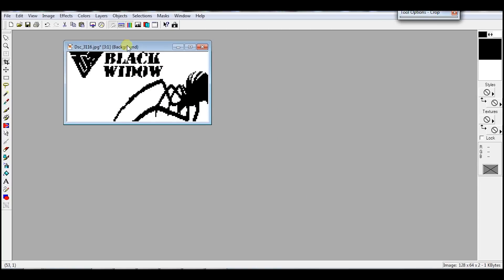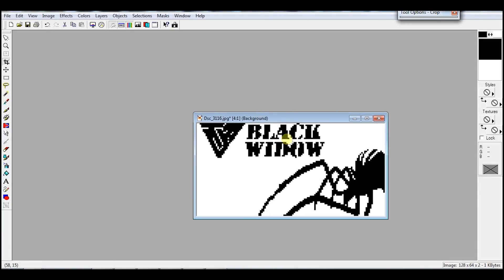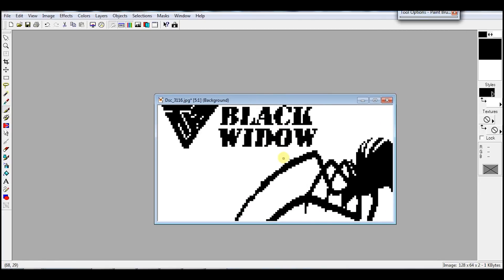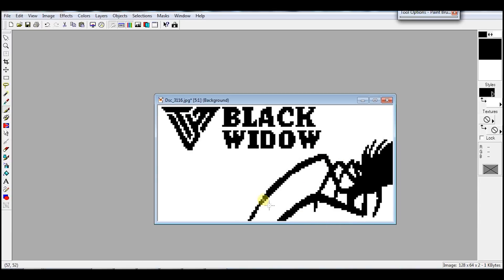So now we have the image at the final size — 128 by 64 pixels. And we can see that we lost some detail. We need to retouch the letters and the spider again. I found out that just a single line sometimes gets deleted after converting to the final code, so I have to fill a bit more in some areas.